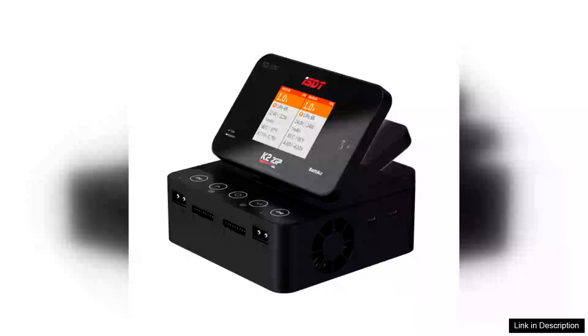The ISDT K2-Zip AC200W, a DC500W x2 dual-channel smart charger, is an impressive addition to any hobbyist's toolkit, combining powerful performance with user-friendly features.